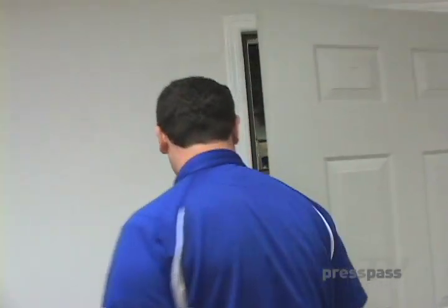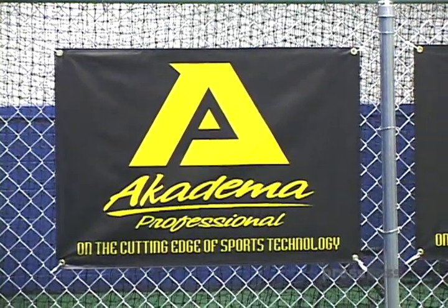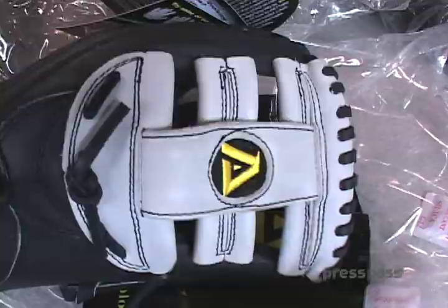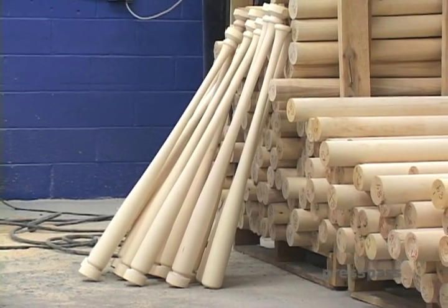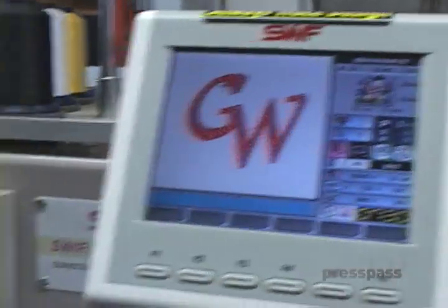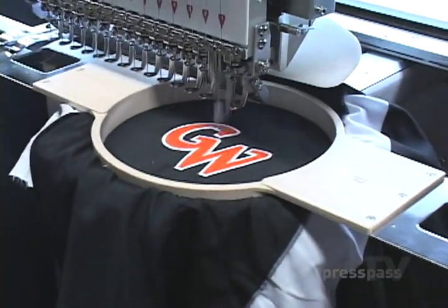I'm Lawrence Gilligan. I'm the president of Academa, primarily baseball products. We started about 11 years ago making gloves, and we've grown into wood bats, aluminum bats, spikes and turfs, and most recently we've really gotten into the apparel line.